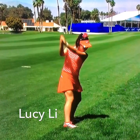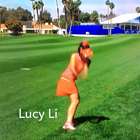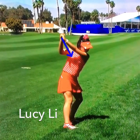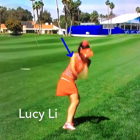Notice how tall she's staying, and then she's going to drop down in transition. She's going to increase her forward bend, which allows her hand path to move out slightly towards the ball-target line. That's going to allow that shaft to really shallow out.